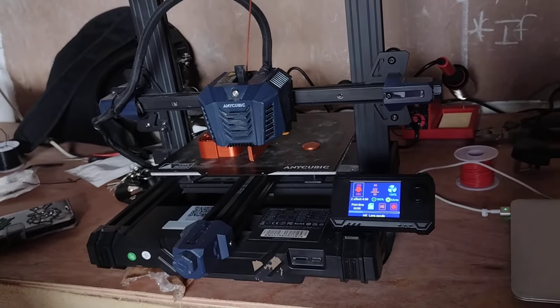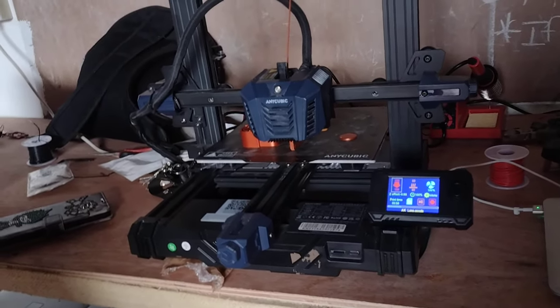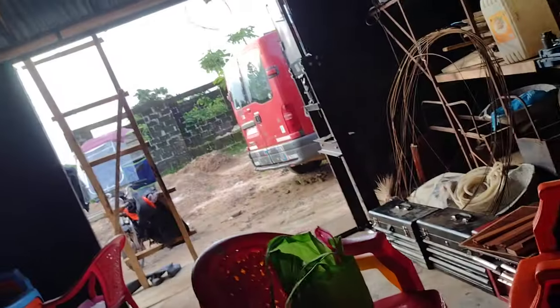But it worked fine. Now you can see how we make the case for the solar.